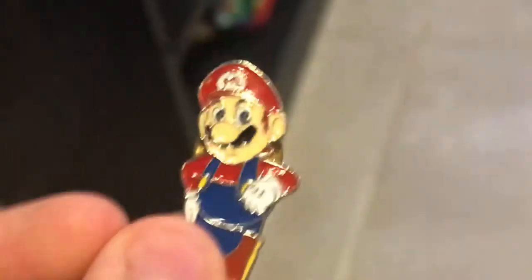Here's my Bowser Amiibo. And here's the Tomy bottle caps — I got a Cappy one, a Bowser one, a Cap Mario, Mario, Dr. Mario, and the 8-bit Mario. Here's my Mario Nintendo 64 pin series — I got the pens. Pretty cool.